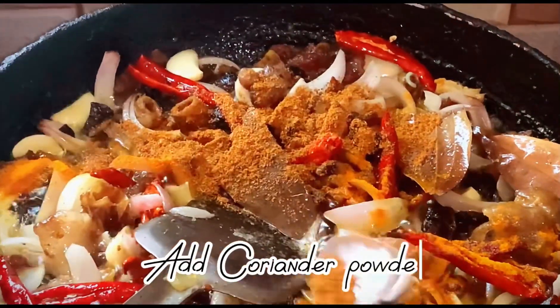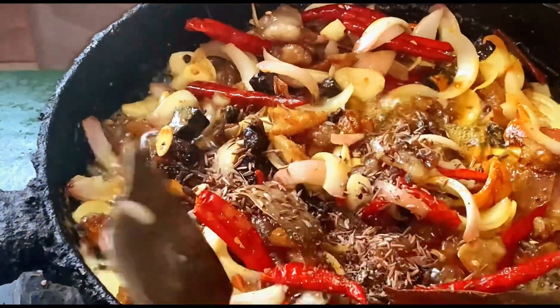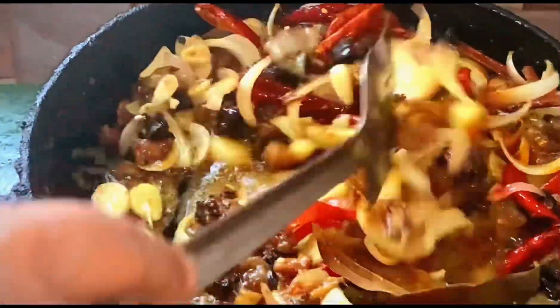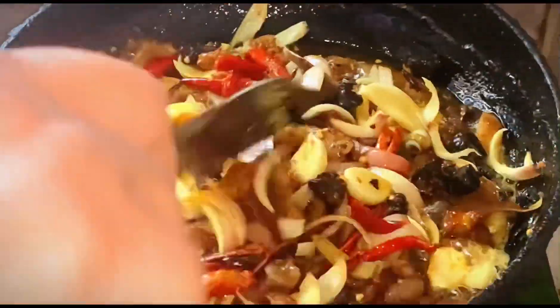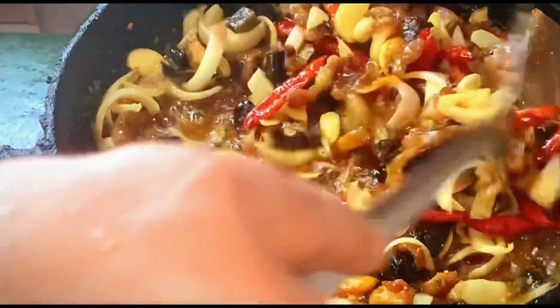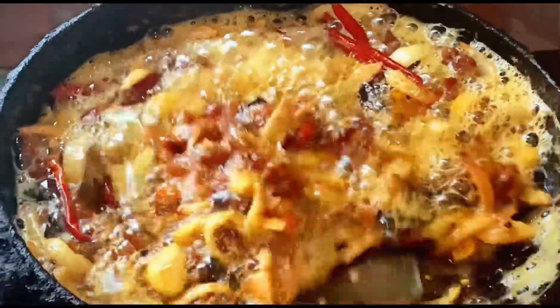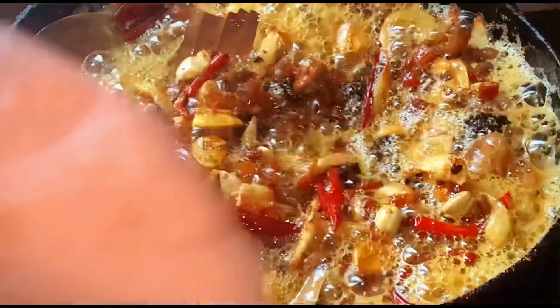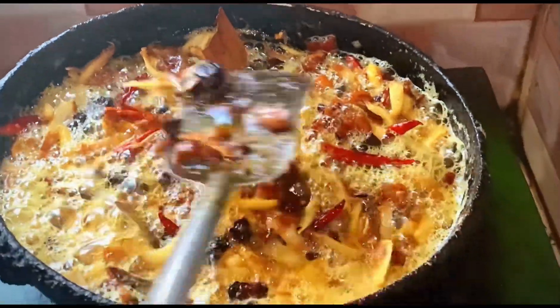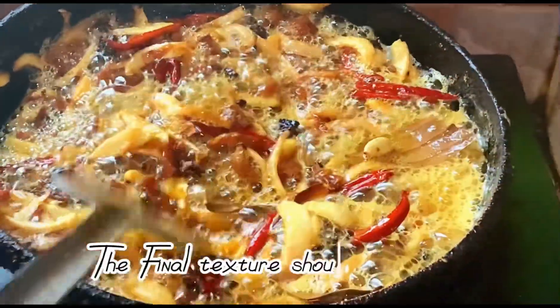Add coriander powder. Add cumin, cloves, and crushed black pepper. Don't fry it too much, otherwise it may burn. The final texture should be like this.